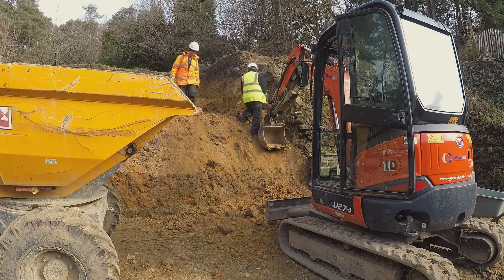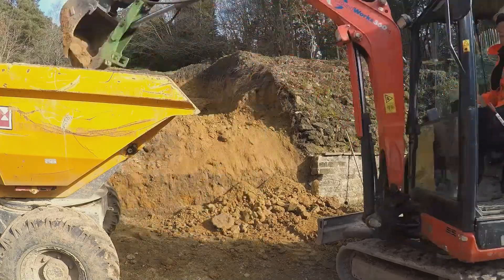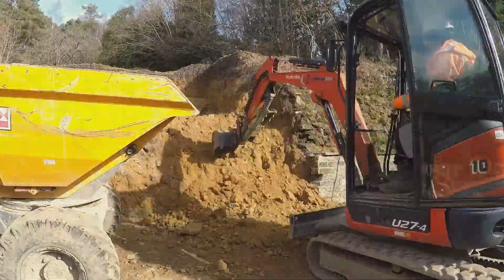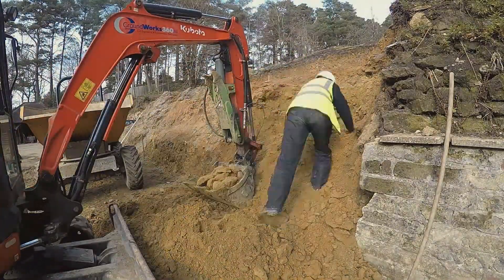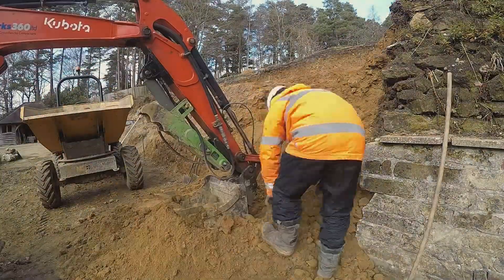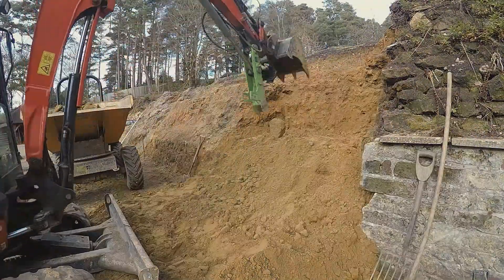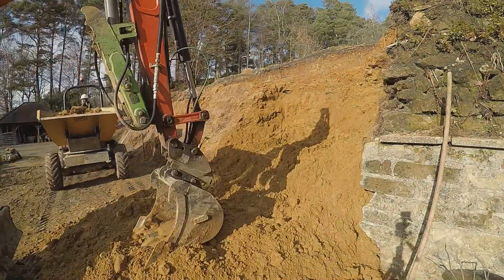We're always trying to keep our material separate — probably excessively so, probably due to inexperience. We don't know how contaminated a material can be if we're paying someone to take it away, and we also don't know exactly what we might use it for ourselves. In some earlier videos we used topsoil where we should have been using subsoil on the ramp we've been building.